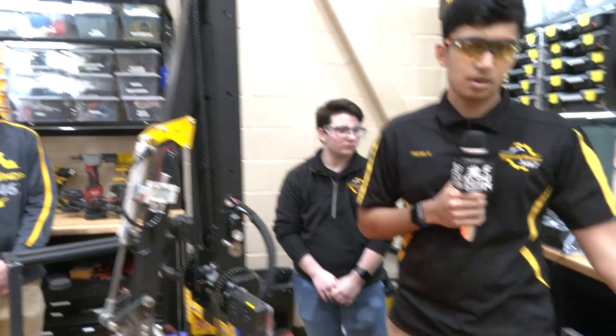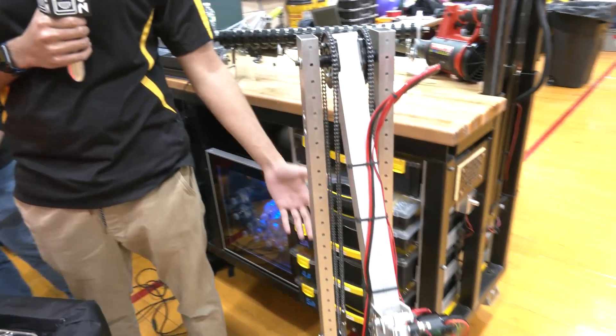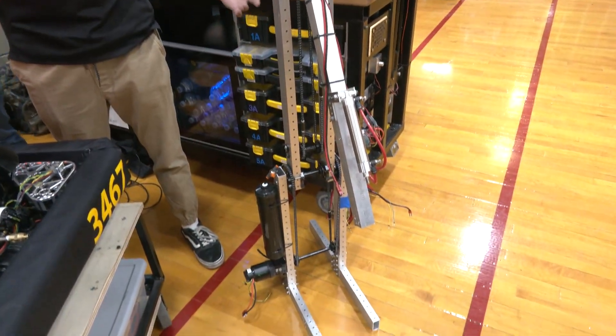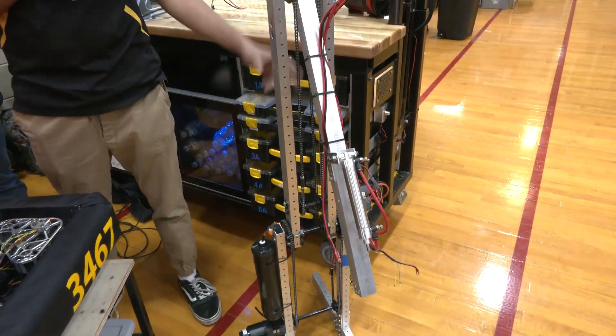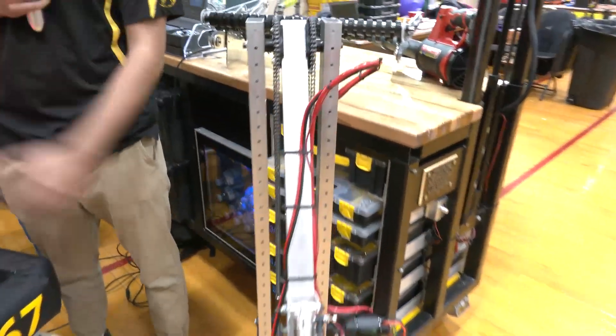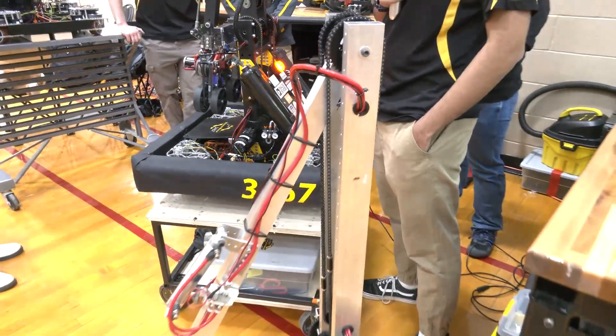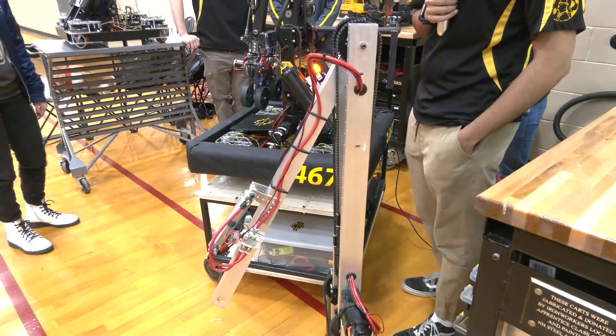We also have a prototype right here — all in-house. On day 10 of build season we finished it and had a fully completed robot so software could continue testing everything they needed. By the time the actual robot was completed, they had all the code ready to put on it and go.